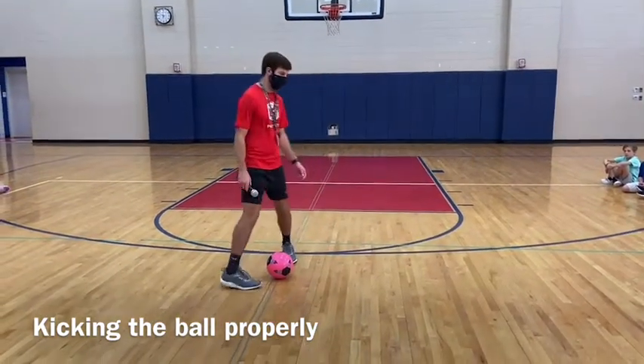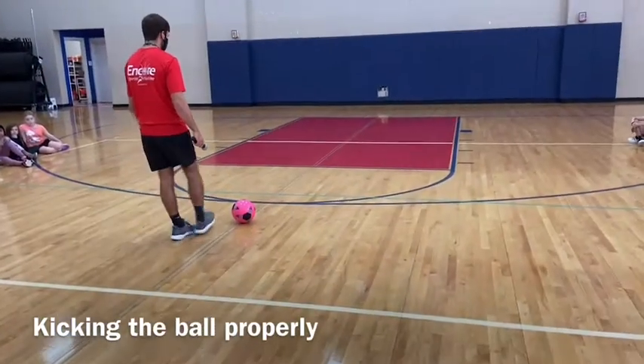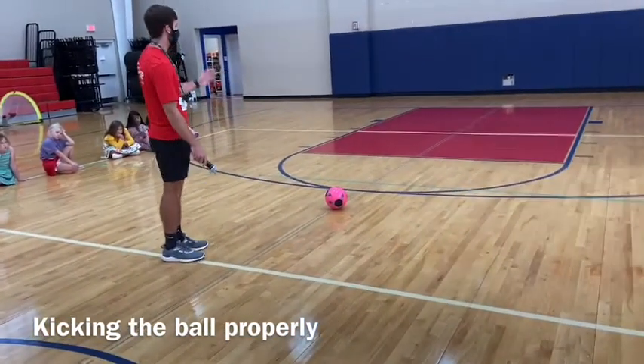I'm going to kick it towards the wall here. If I'm aiming right down this line and I kick it with my toe, it could go off to the right or left. But if I kick it right here on the sweet spot of my foot, I can make it pretty accurate.